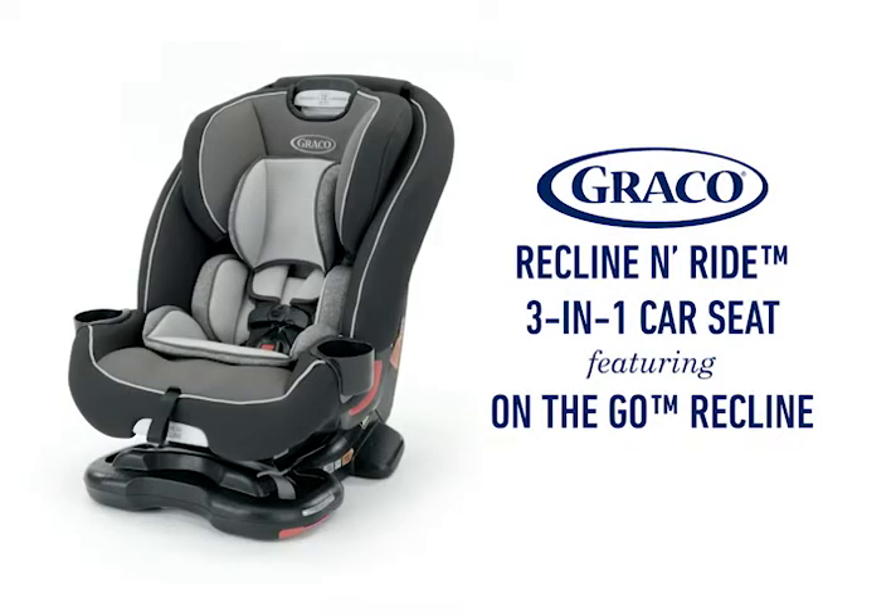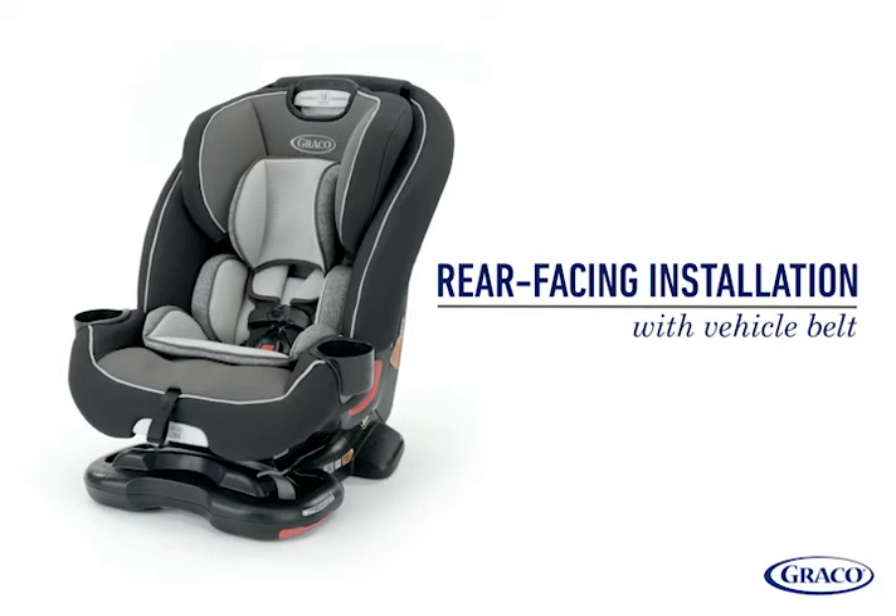This video covers steps for installing the Graco Recline and Ride 3-in-1 Car Seat, featuring on-the-go recline in rear-facing mode with the vehicle seat belt. We'll go over step-by-step instructions to ensure your car seat is installed securely.